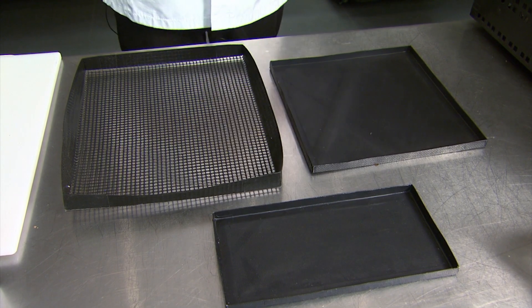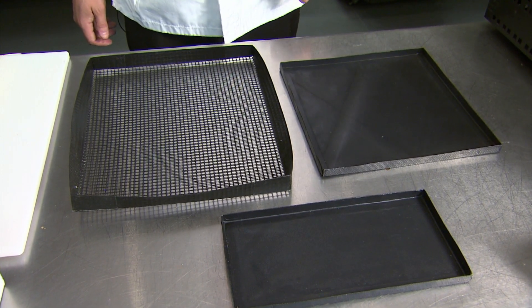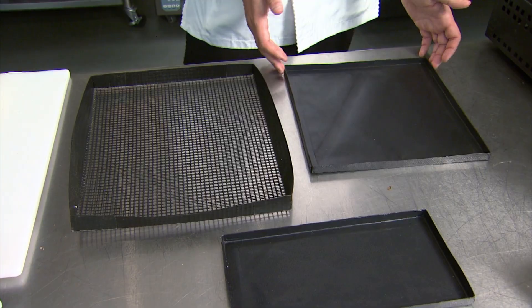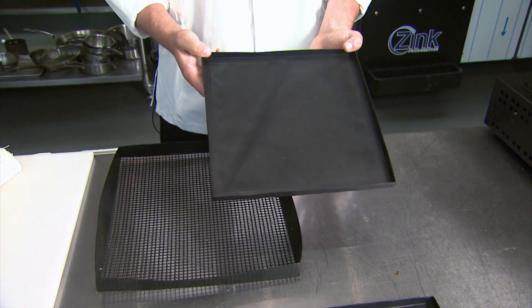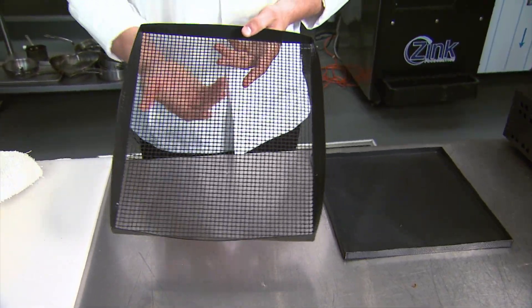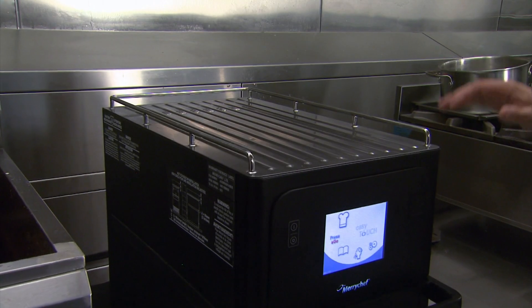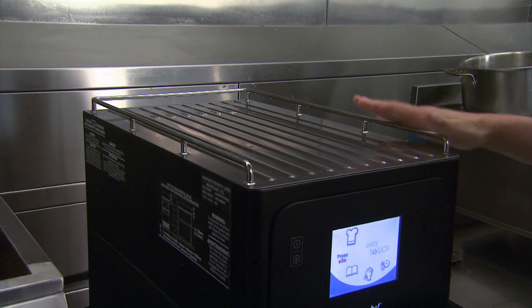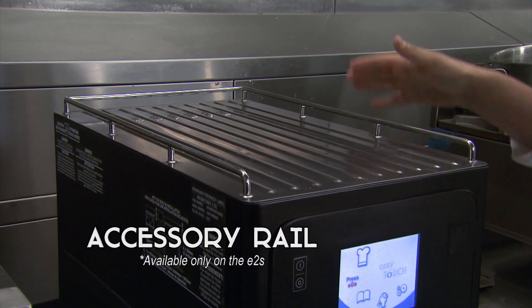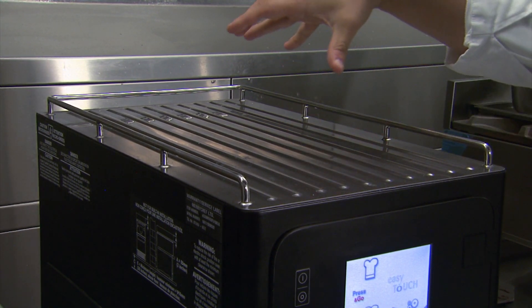Here are a couple of different variations of baskets that can be used inside the Merry Chef: smaller solid baskets, a larger solid basket, and a wire basket style. Personally I prefer the solid basket because it helps keep the oven cleaner — with the wire basket style, cheese or drippings can become entangled in the mesh. Another accessory available only on the E2S is the accessory rail. Most ovens come with a flat top, but with the E2S we have a raised rail so you can keep pans or baskets on top of the oven.